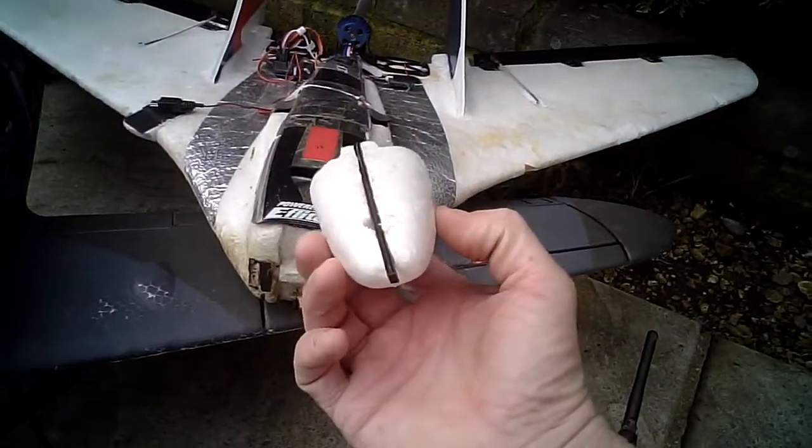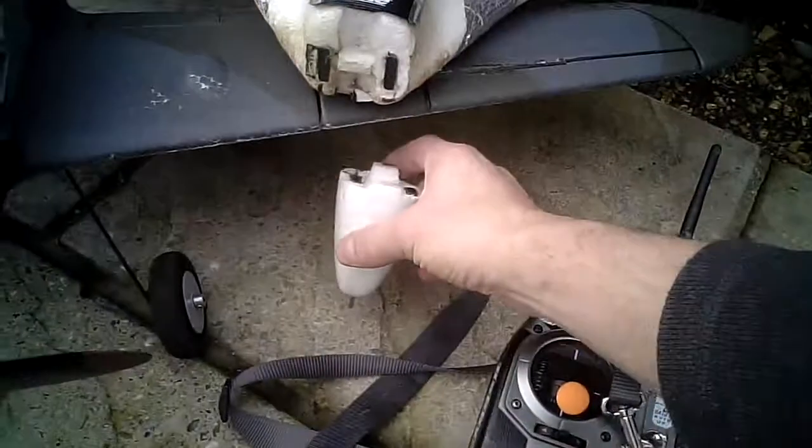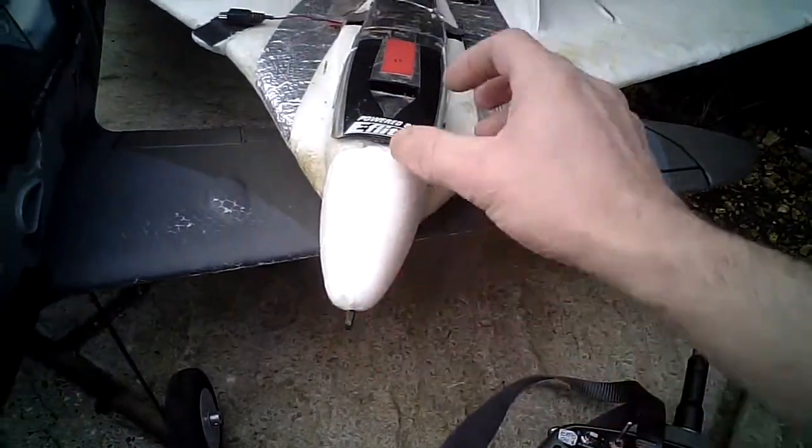What I did is put a bit of carbon in there as well, and a bit of shoe goo. So obviously when it hits the ground, it takes a bit of impact there.